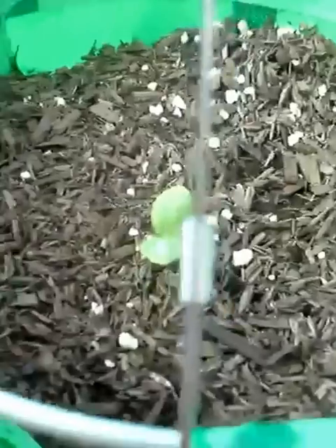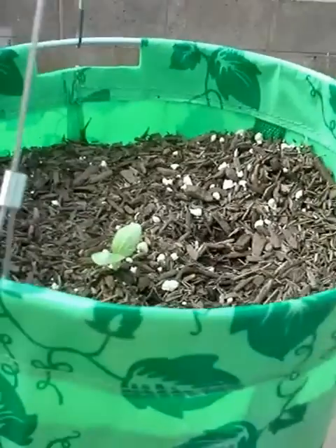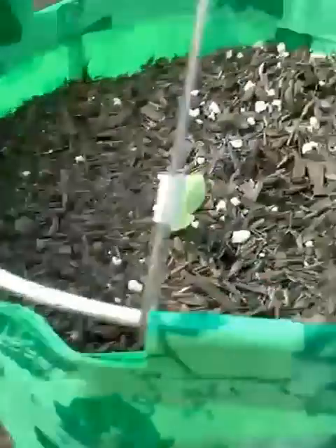I had some seeds left over and there was some open area. As you can also see, I took off the watering lids from the topsy turvies — I didn't really care for those; they didn't seem to spread the water around very well. So I took those off and went ahead and did a little bit more planting in that space.